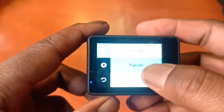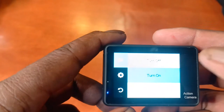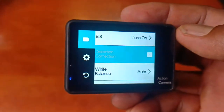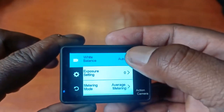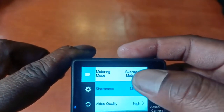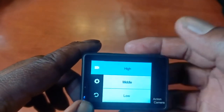Going back in the settings — EIS is currently on, and that's what I mostly use. If you choose EIS, the distortion correction becomes greyed out — you cannot select it. White balance I use auto, exposure settings I use auto, metering I use average metering — I'm not too sure what those are. Sharpness I'm using middle, and video quality I use high, ISO I put on auto.